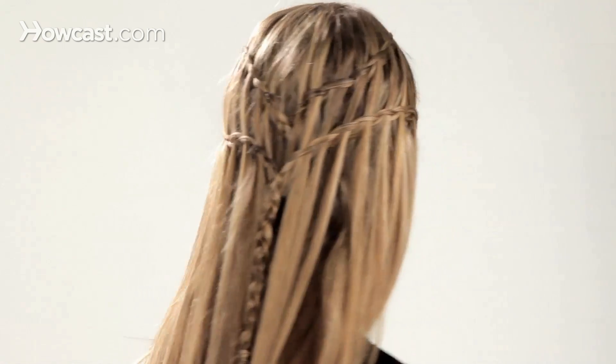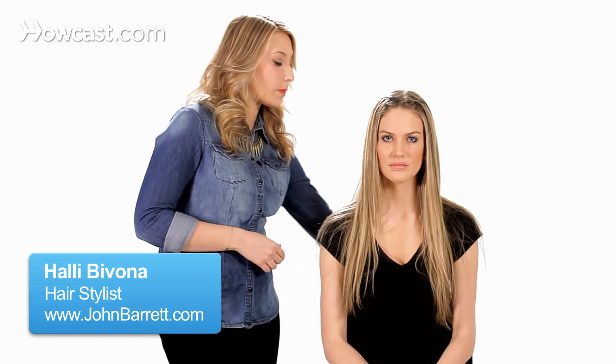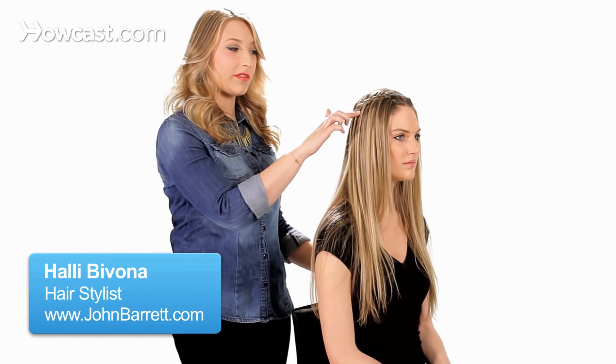I'm going to show you how to do a double waterfall braid. The double waterfall braid is an add-on to our base here, which is a single waterfall braid.